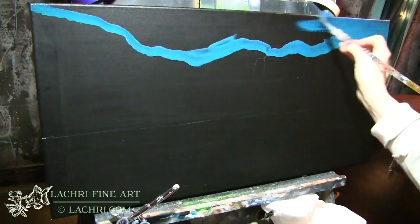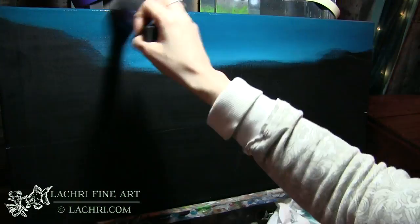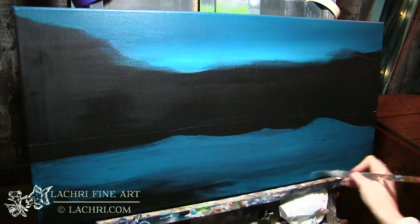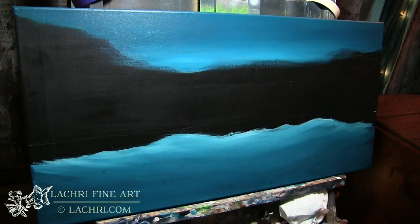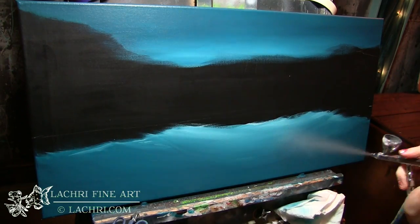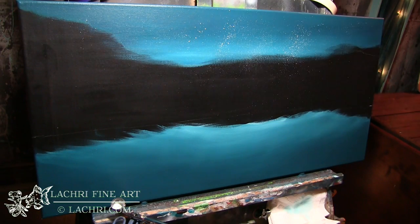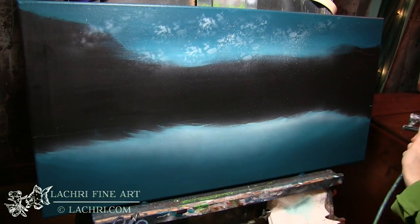Now onto the tutorial. I'm starting with the background for the sky and the water. For both of these sections I'm using phthalo blue, phthalo green, and white to get this teal color. Notice I've got it lighter at the bottom of the sky and then lighter at the top of the water. For the water I'm painting this in a sort of U-shape to help create the depth of the water.